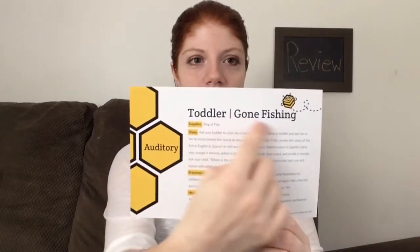The next activity is auditory, and this is Gone Fishing — it involves the ring of fish. It says: ask your toddler to close his or her eyes or blindfold your toddler and ask him or her to move toward the sound as you rattle the ring of fish. Then review the colors of the fish in English and Spanish as well as count the fish out loud. Ask your child where is the orange fish, have him or her point to the right one and repeat with the other colors. I'll be really honest — I didn't do the blindfolding part with either of my girls. I knew they weren't going to have fun with it and would just take it right off. Instead, we just practiced with the colors — we would go through the fish's colors, this one's red, this one's orange. Both of my girls really liked that and liked playing with the fish. McKinley didn't really say the colors, but Carly did, and McKinley still had fun holding them and playing with them. So this was a fun activity. I liked this one.